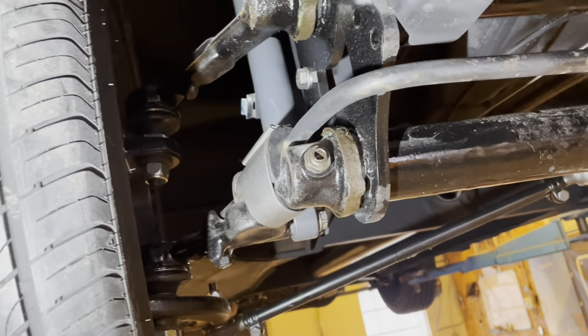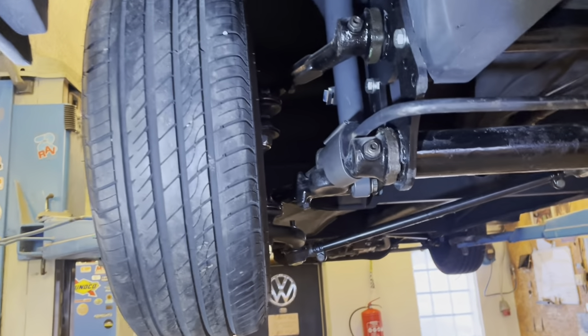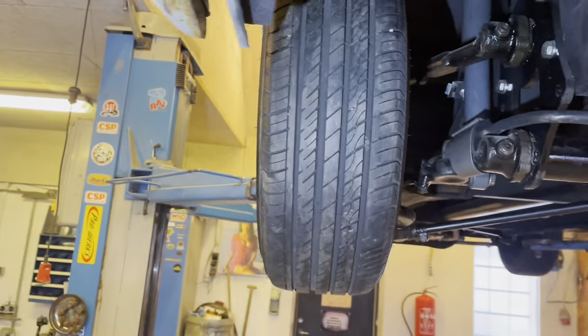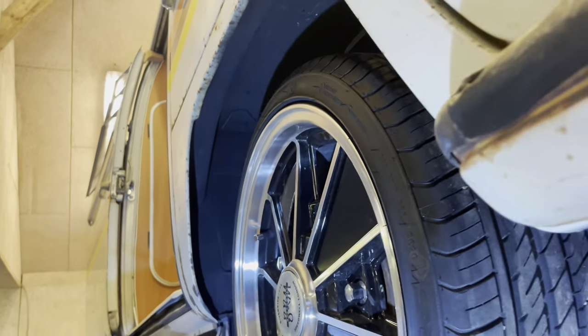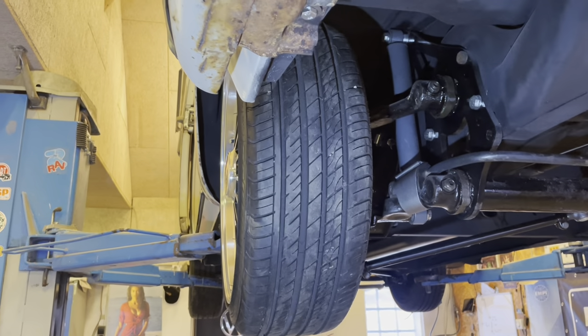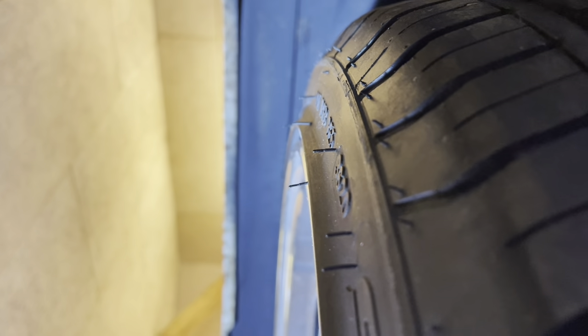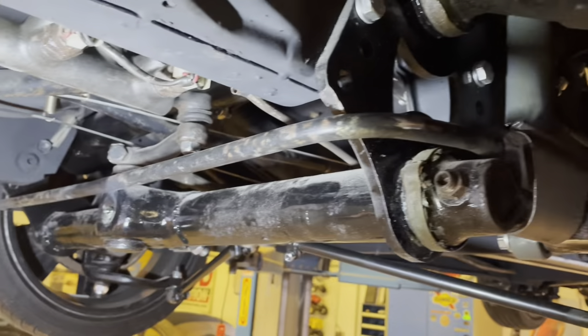Narrowing the beam compensates for the drop spindles and makes it work better for wheels with higher ET or wider rims. If you look at this setup, the wheels sit pretty much where the original wheel would sit on a non-narrowed beam. If you're inside the fender line, you're good — and I'm just within that, so that's okay.